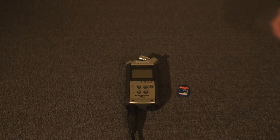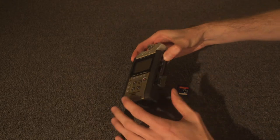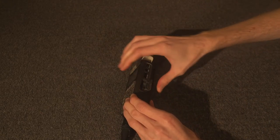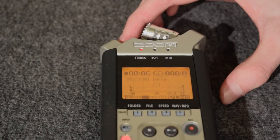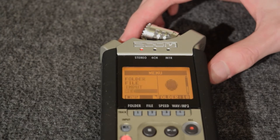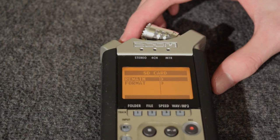After that, put in an SD card and turn on the recorder. Make sure the SD card doesn't have any data you hold near and dear, because the Zoom will make you format the card if you want to record audio onto it. To format, use the wheel on the side, click it, go into the menu system, and you'll find how to format from there.